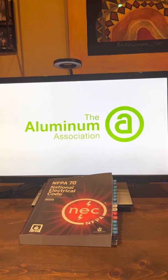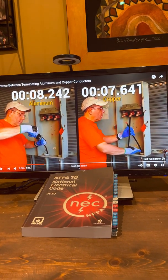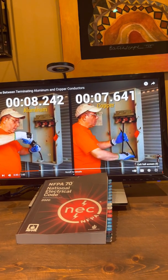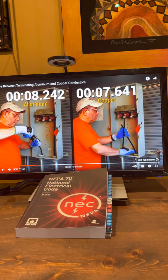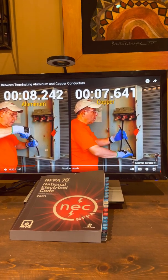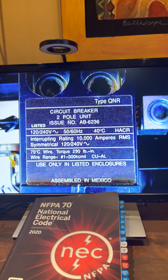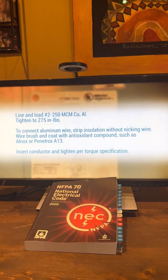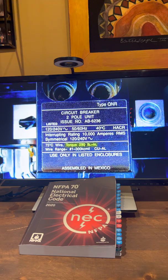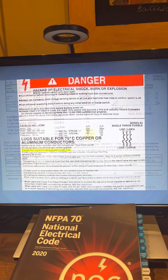If we take a look at a video by the Aluminum Association, it's going to say this: if the equipment manufacturer requires it, then of course you have to comply with the equipment manufacturer's instructions per 110.3B of the National Electric Code. The audio states: check the equipment listing to determine if an oxide inhibitor is required. Some connectors and equipment require wire brushing and the application of oxide inhibitor for both copper and aluminum conductors. The proper tightening torque value is located on the equipment or in the installation instructions provided by the manufacturer.